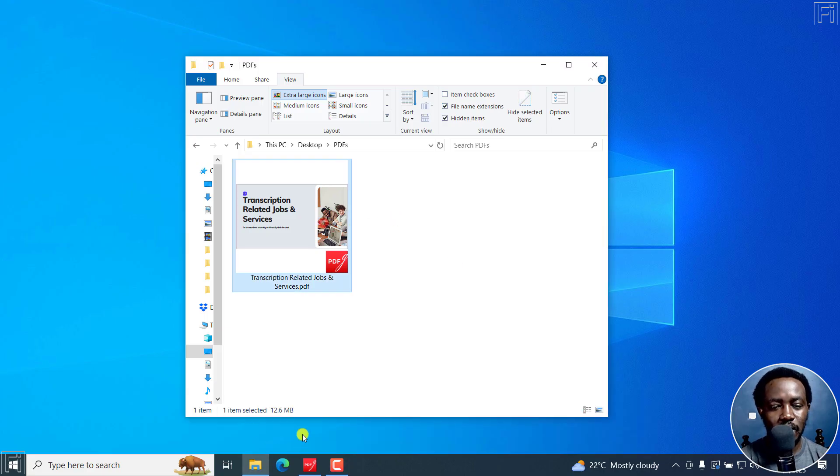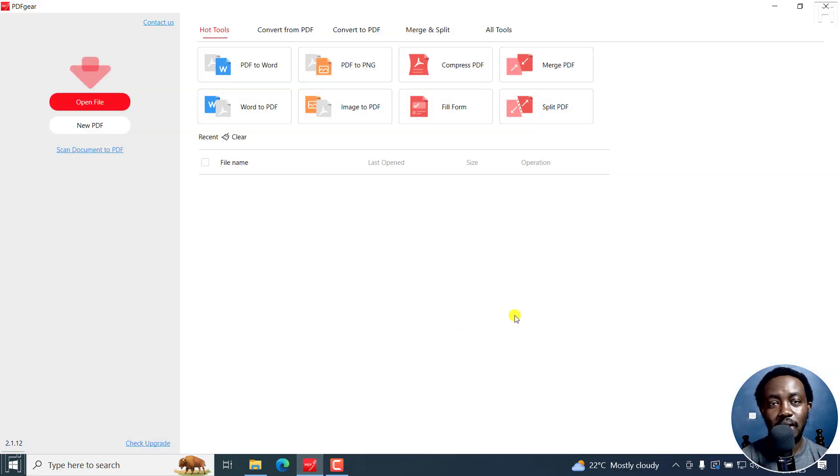I've got a PDF here and it's about 12.6 MB. I've also got PDF Gear downloaded and installed on my computer. PDF Gear is a free PDF editing application that's available for Windows, Mac, iOS, and Android.